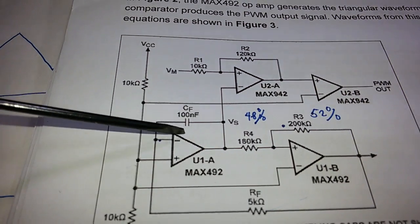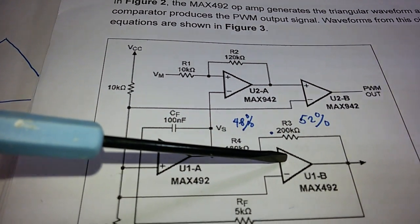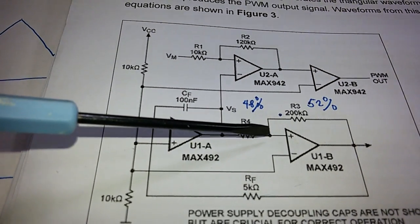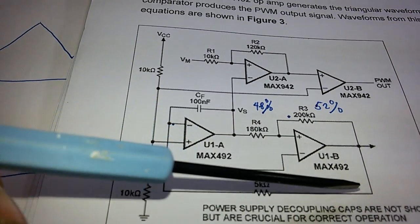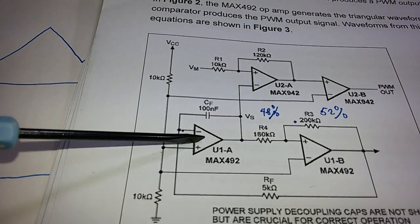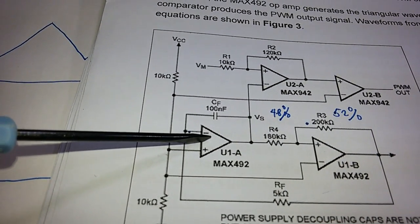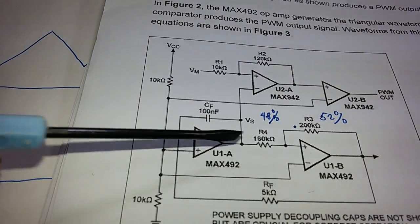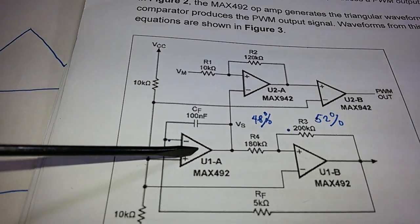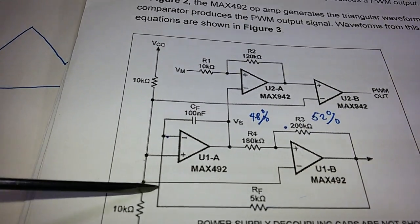The voltage rises slowly until it reaches 52% of the input voltage. Once the integrator reaches 52% of the input voltage, the sinking op-amp fires and gives a high output, which discharges the capacitor. The sourcing and sinking roles of the two op-amps then swap — one becomes high and the other becomes low — turning the first op-amp off.